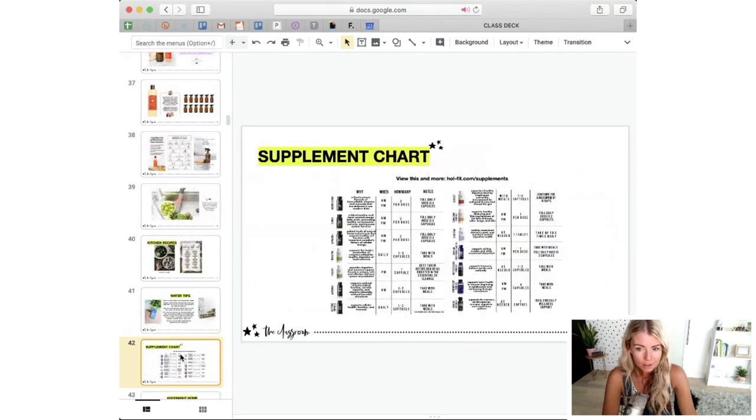When it comes to micronutrients and supportive supplements that doTERRA has, I like to keep my main daily supplements in a case — I'll show you when we go down to the kitchen. I also have a cupboard where we keep all the supplement bottles. If you want to go to wholefit.com/supplements, I have an easy-to-understand chart that talks about all the supplements doTERRA has, when you would take them, how many you would take, and any notes you might want to be thinking of.